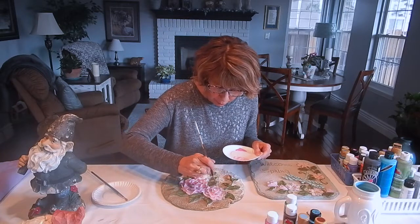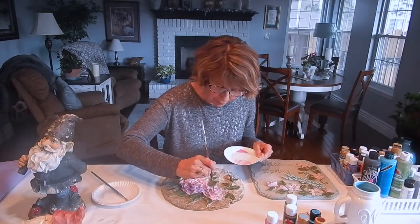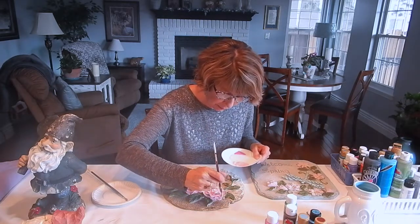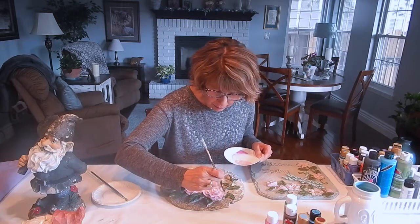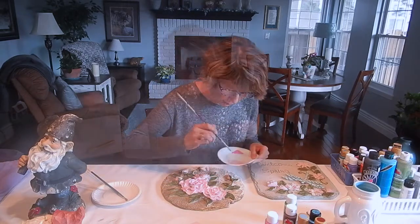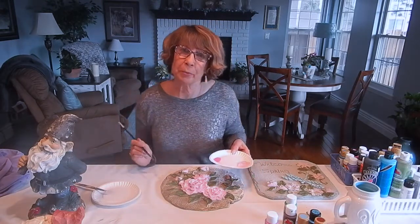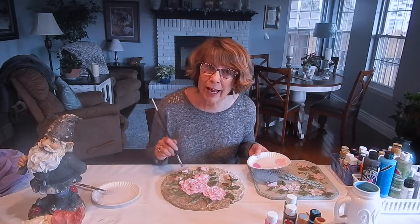So I'm finishing up quickly here with my light pink color. Now I'm going to switch to my darker pink paint and I'm just going to add some little touches with it to add some dimension to the roses so they don't just look like a flat pink color.